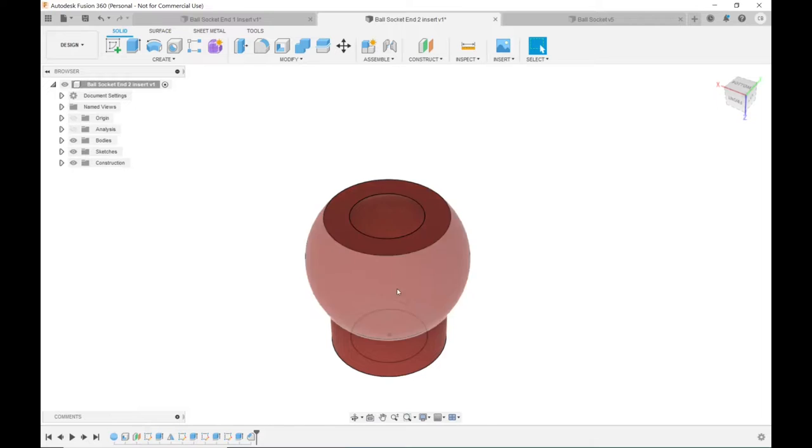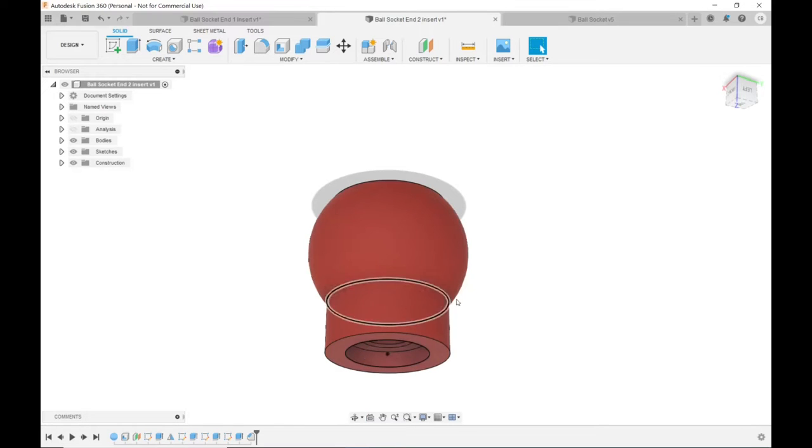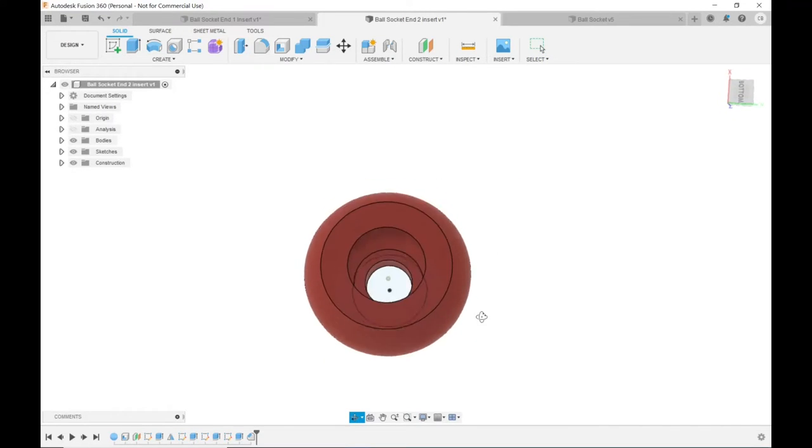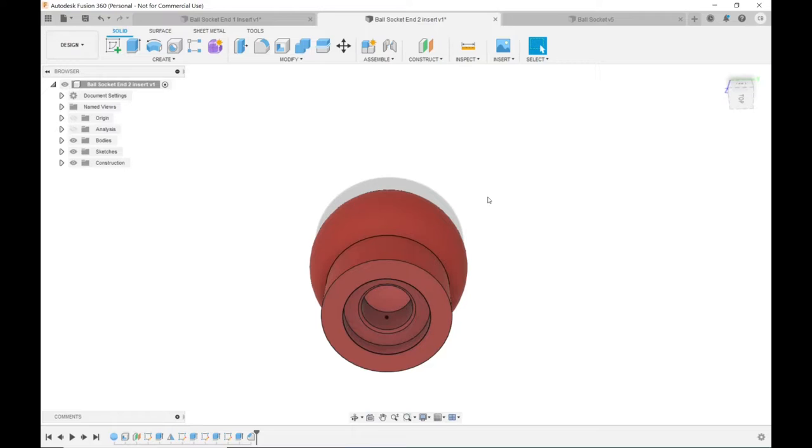I've got other end variants in here — one with a hexagonal hole, one with a threaded hole, and I even considered making one with a nylon plastic stud. But I think the press-in inserts are going to work out really well, so that's what I'm going with.